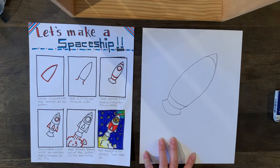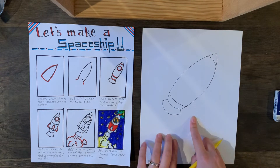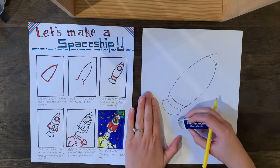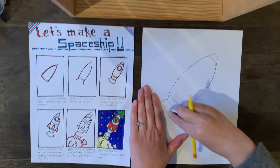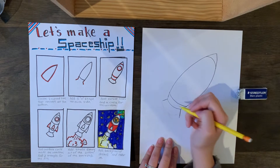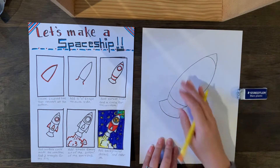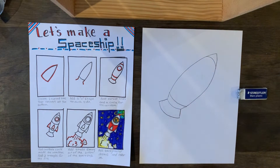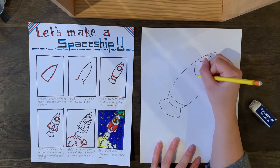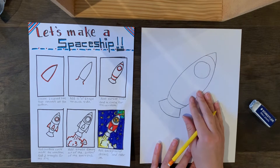Now we have the base of our spaceship. If you want yours to be a little longer, just make the V shape a little longer and you get a longer bottom part — that's up to you. Then we're going to draw a nice big circle up towards the top, which will be the window of our spaceship.